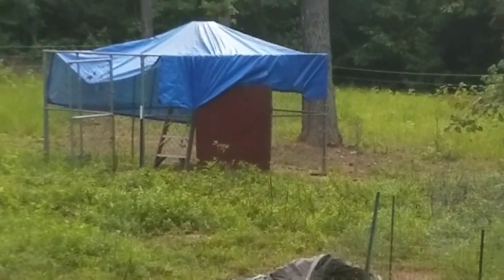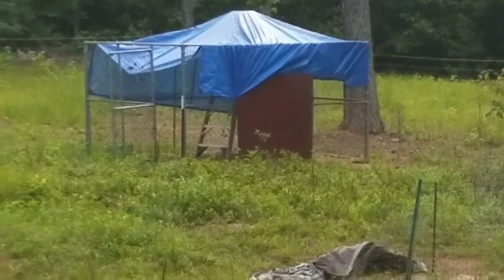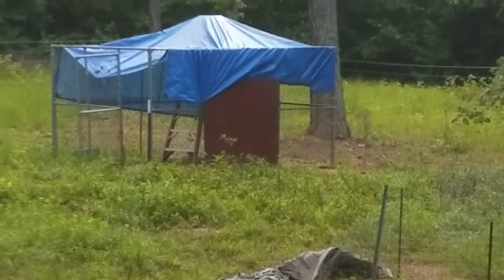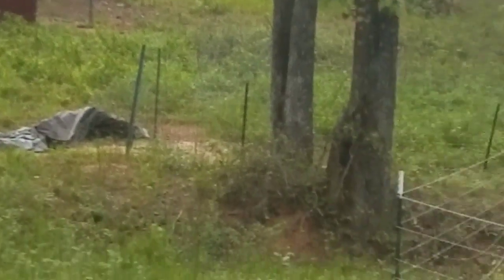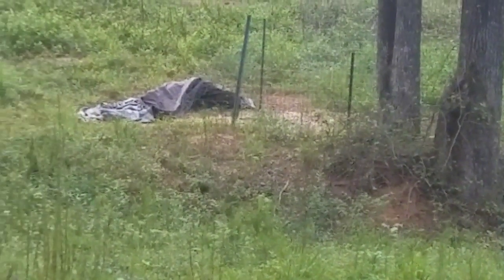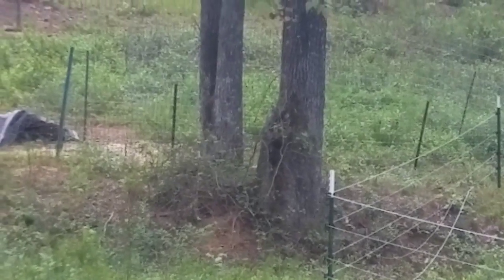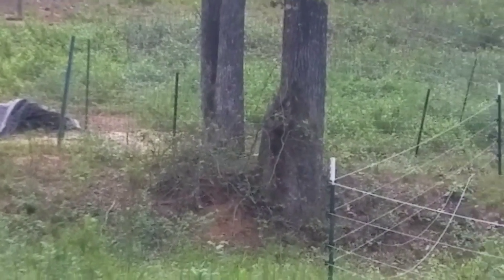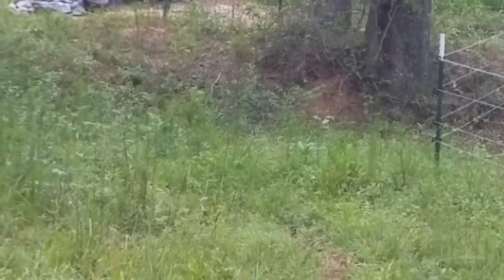Behind that piece of wood, which used to be part of our old chicken coop — which was too heavy to move, so we tore it apart — is their vitamins and baking soda. This is remnants of what we moved them into when we first got them, and we'll be moving the baby chicks and mama hen into there as soon as I get one more T-post.